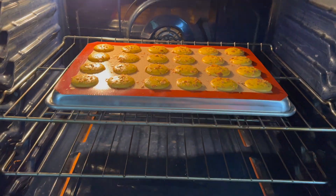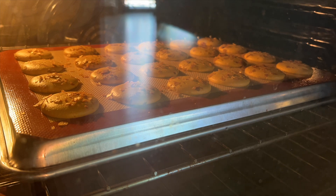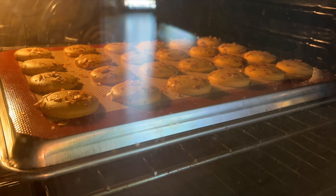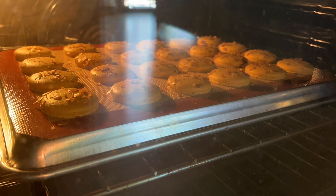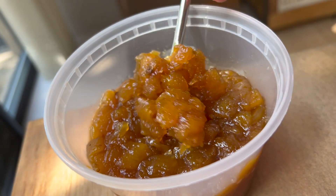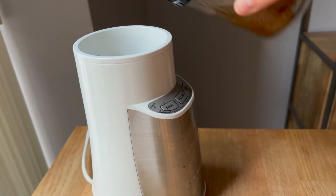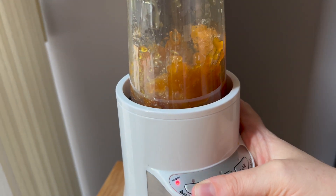I like to bake my macarons on the bottom side of the tray. I found that sometimes the lip of the pan would interfere with airflow and cause lopsided macarons along the edges — I never get that anymore. Now that the shells are baked, let's go back to that pineapple compote. You can see it's looking so thick and caramely and delicious. I'm going to take a little bit, put it in my blender, and blend until it's a completely smooth puree.